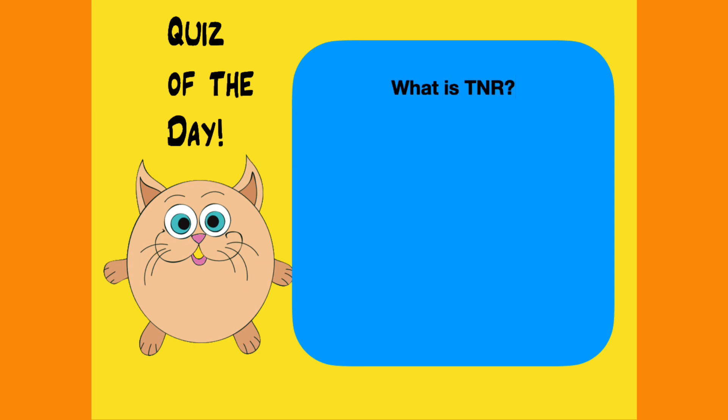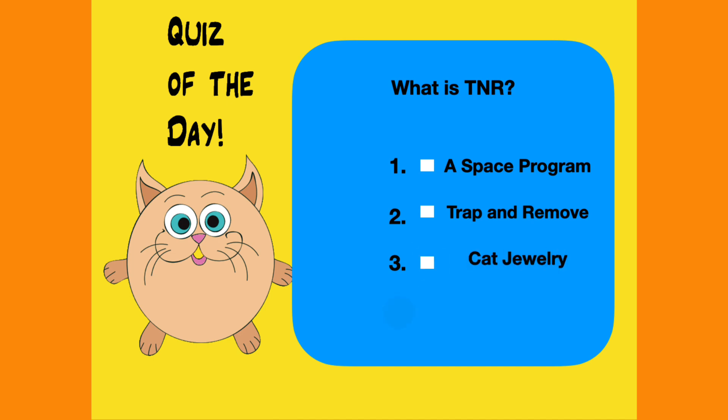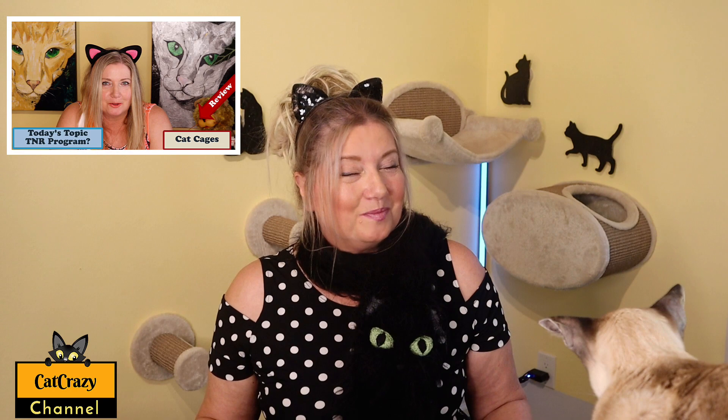What is TNR? TNR stands for trap, neuter, and return — or trap, neuter, release — which is a method for humanely and effectively managing free-roaming domestic cats. The process involves live-trapping the cats, having them spayed or neutered, ear-tipped for identification, and vaccinated, then releasing them back into their territory. I did an episode about this a year ago when we visited Fixnation here in Los Angeles, and I'll make a follow-up episode with co-founder Karen Maris very soon, so stay tuned.